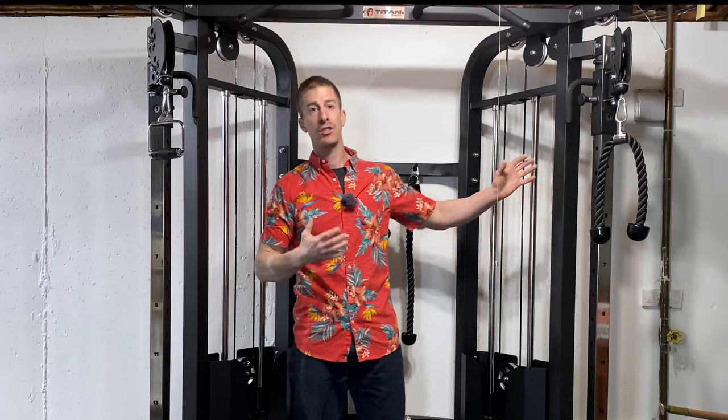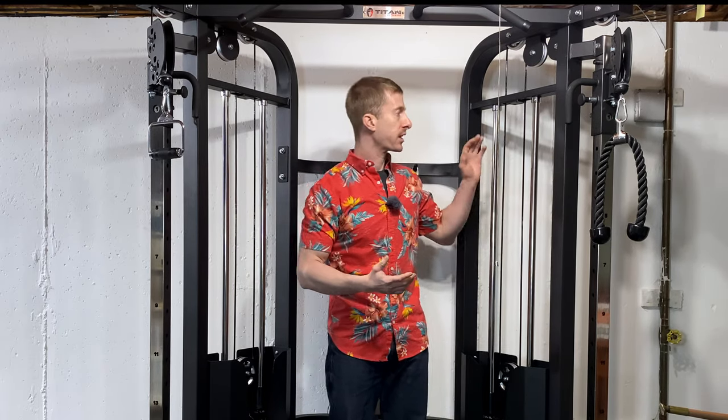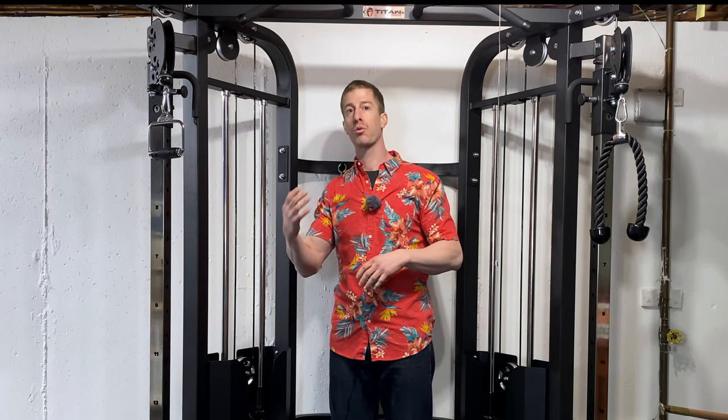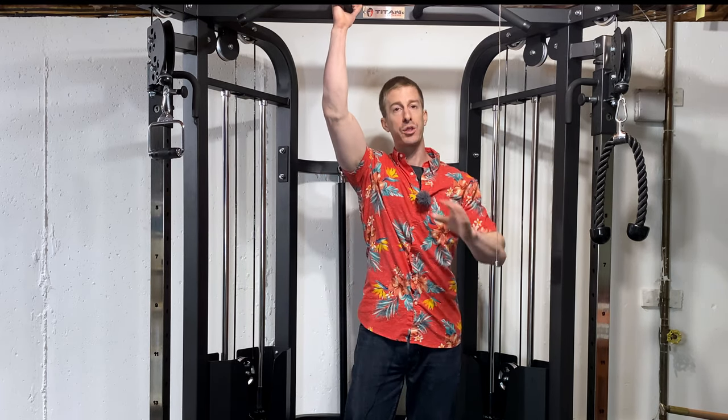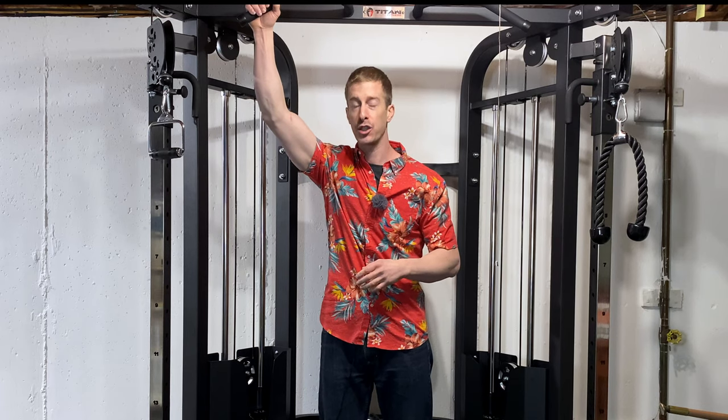How long do I expect to have this in my home? Probably 10 years. If I had to guess, I'd own it for 10 years, do a few minor repairs with the cables and pulleys, then decide it's worth selling and purchasing the next newest functional trainer. Overall, I've been super happy with it — the value is through the roof, it fits in my basement, and the price point is beneath all the competition I've been able to find, especially because it comes with free shipping.